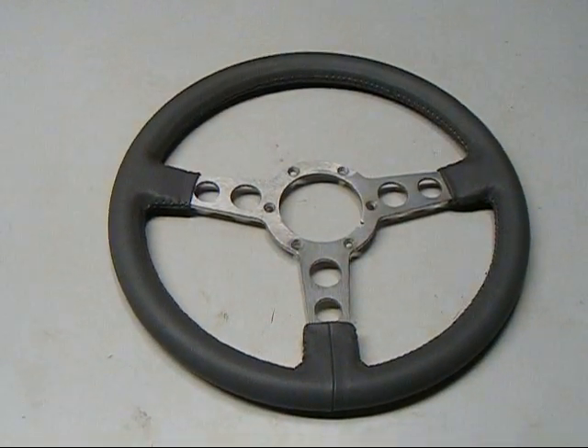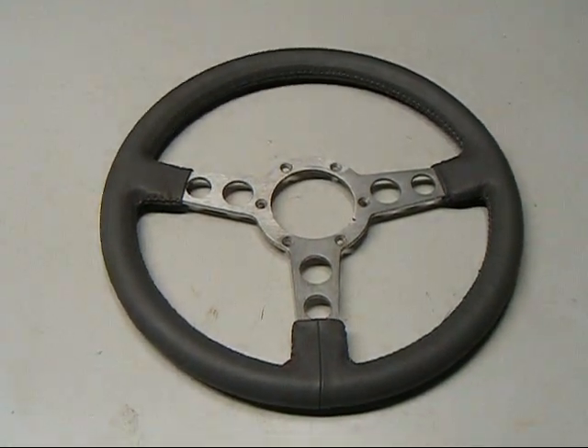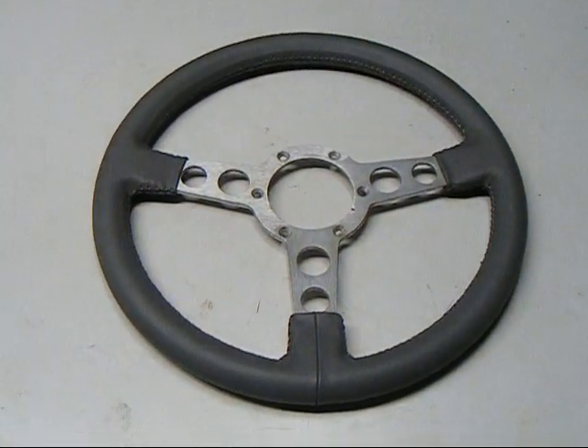Just about a week has gone by since we filmed this video on the steering wheel service and as you can see, our steering wheel has just arrived back to us.